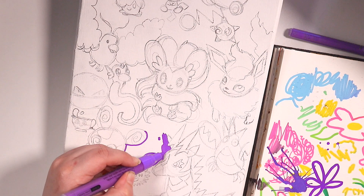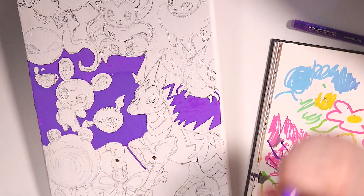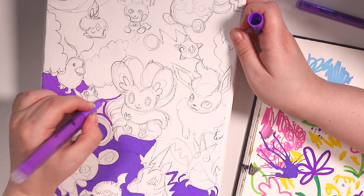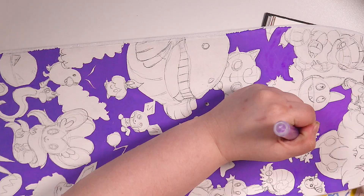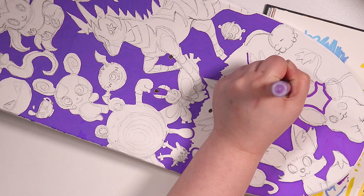Now that I have most of the designs, I'm starting on the background. At first I wanted no background — just Pokemon layered on top of each other with no negative space — but I decided against it because that would have taken even longer, and this project already took way longer than expected. I decided on purple as the background because most of the Pokemon I drew don't have purple, and also purple is one of my favorite colors.